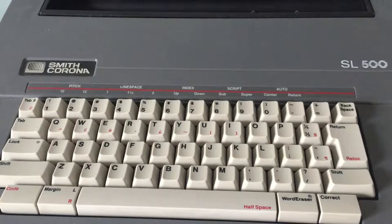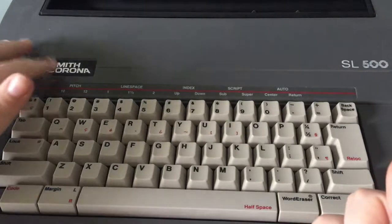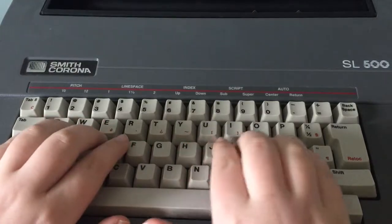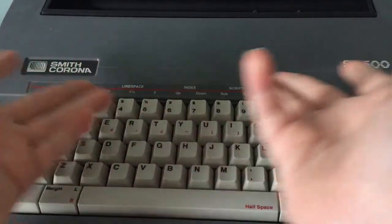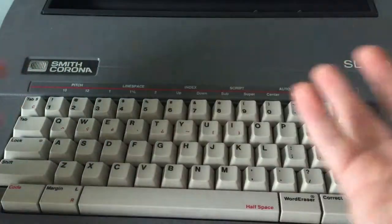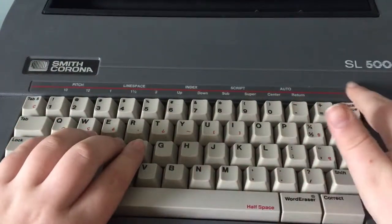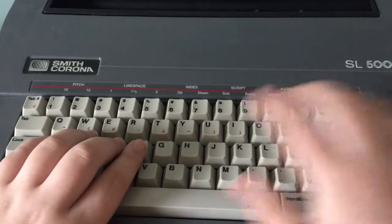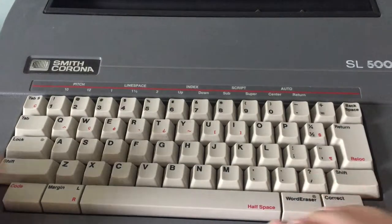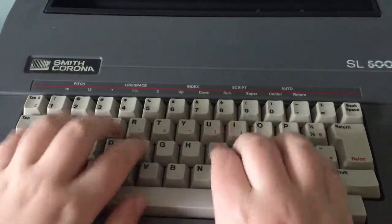Here I have the red and gray version, but there was also a blue and gray version. There's not really a difference between them except for the color. So, as you can see, this is the Smith Corona SL500. It has your standard keyboard, your standard numbers, and this is a mechanical keyboard, as you can hear.